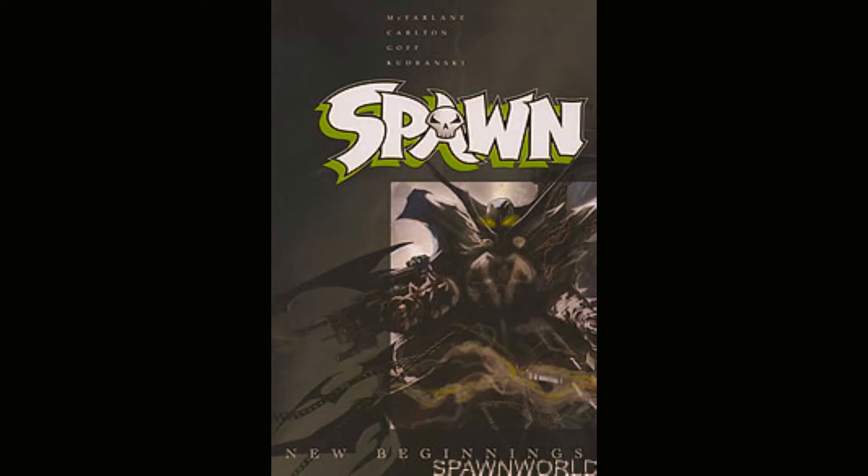Shadowhawk is another Image Comics character — his gimmick besides the cool costume is that he has AIDS. He was created by Jim Valentino. Looking at him, he's basically Dark Hawk with just more metal. He even looks like Wolverine in one issue. Anyway, I picked this up when it first released and I didn't pick up volume two, so that should tell you how I feel about this comic.